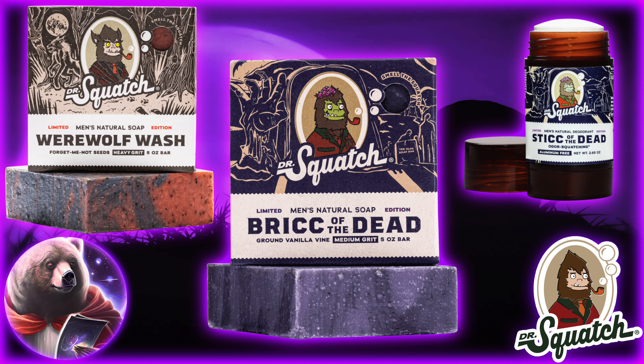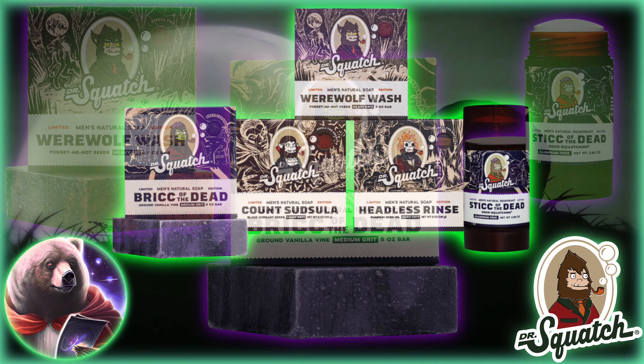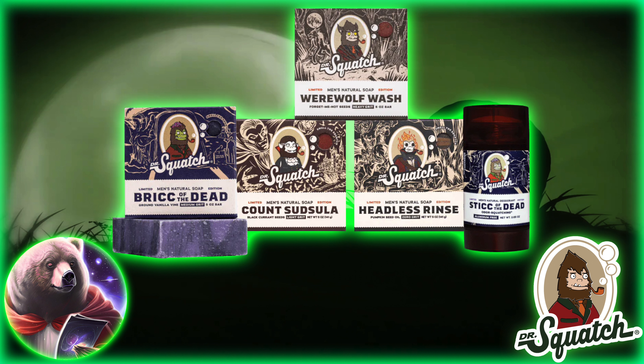Dr. Squatch is not only bringing back the fan-favorite Werewolf Wash and Brick of the Dead, as well as the Stick of the Dead, but they're dropping two brand-new bricks, one of which looks to be the spiritual successor of a highly requested classic.